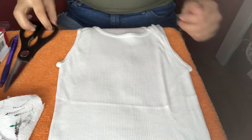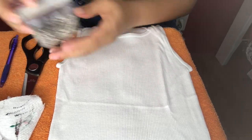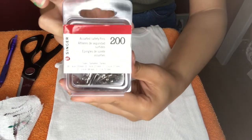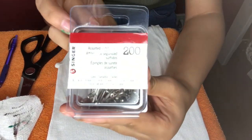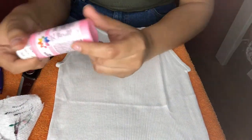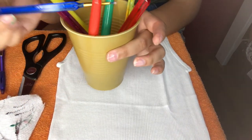Okay y'all, for the supplies you're going to need a pair of scissors — preferably regular scissors. You're also going to need a container, safety pins — really just the large ones. You need a writing utensil, a pen or pencil works, and you can choose any type of paint color that you'd like.